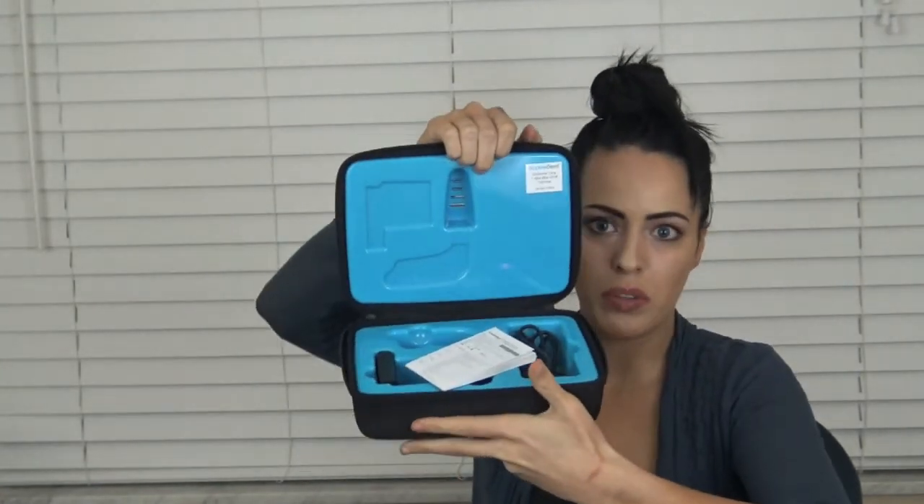So when I got it, I should probably get the box. Okay, so when I got it, it came in this. It's just a white box. It says Acceledent Aura. And inside the box is this, which is your little carrying case, which is pretty nice. So you just unzip it, and it's blue. It has little compartments inside to put your Acceledent.